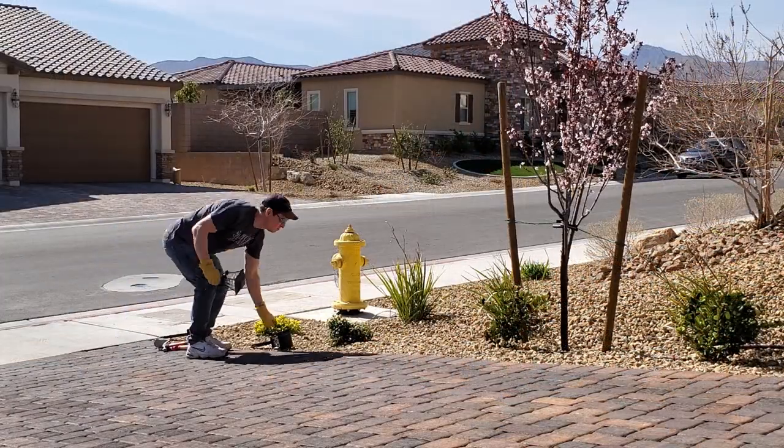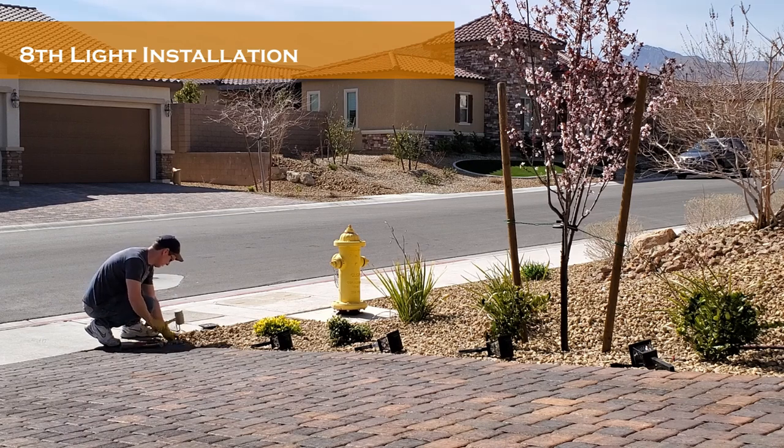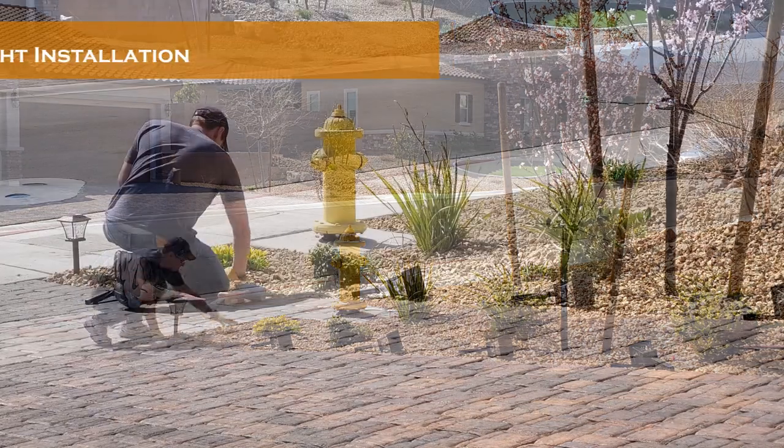So the Hampton Bay solar lights are good but not great. In this case you get what you pay for. I would recommend this product, but not strongly recommend it.